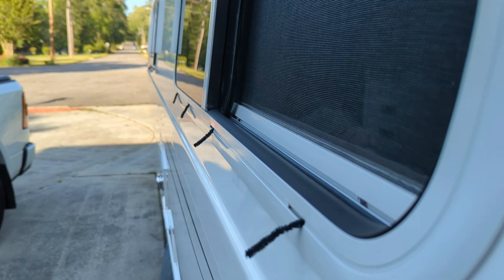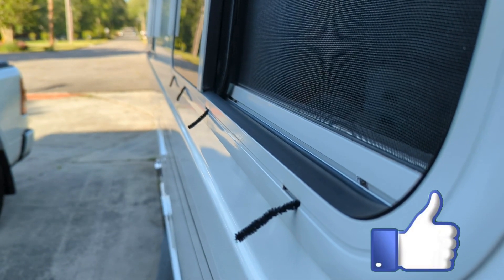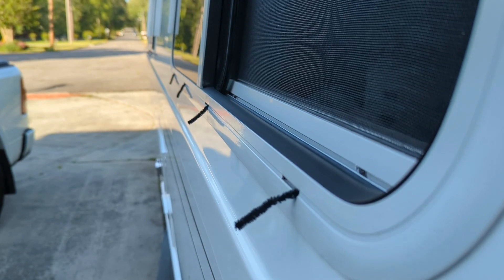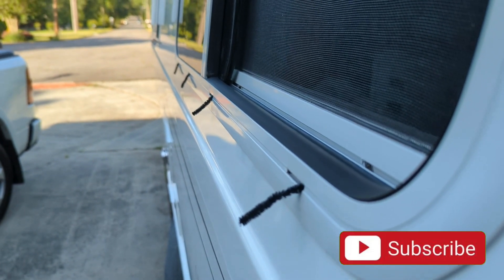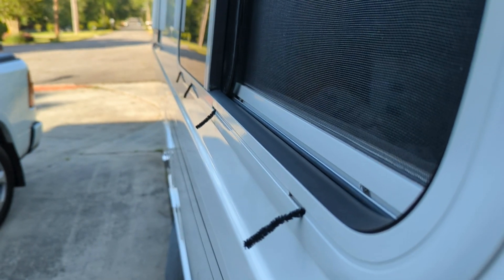If you made it this far in the video, give me a thumbs up if you liked it. If you want to see more content on Oliver maintenance, let me know what you'd like to see and I'll see if I can make it work. Thanks, more videos to come. Bye.